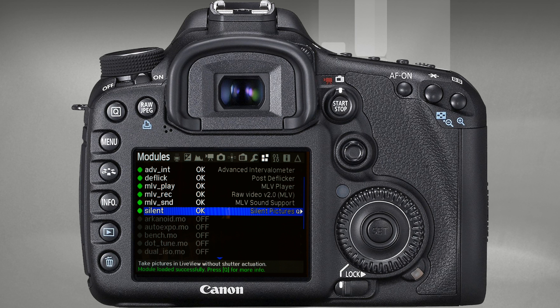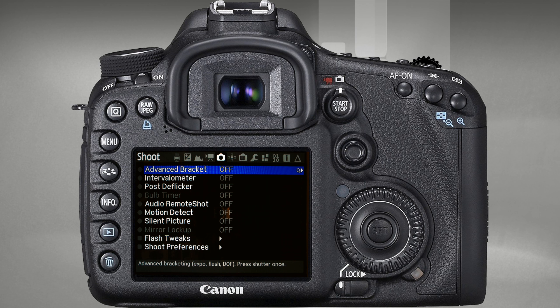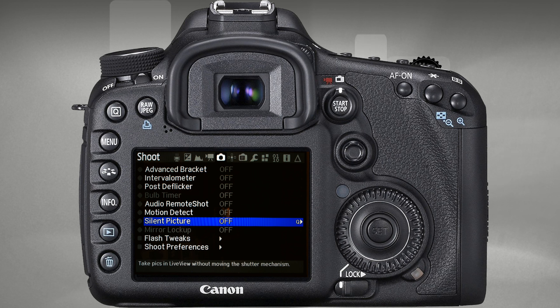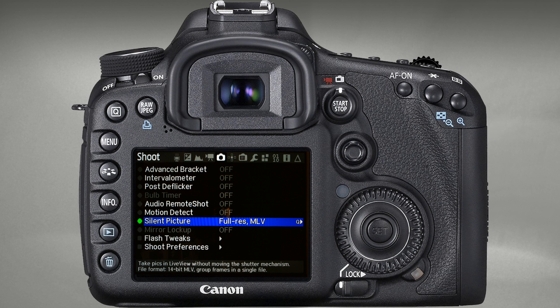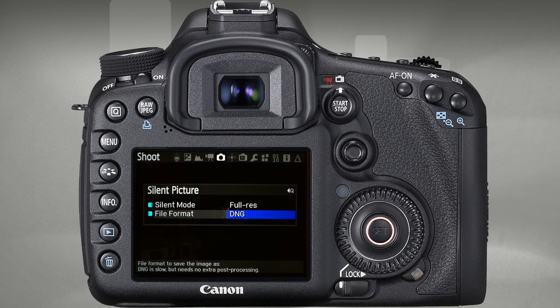Once the modules are loaded on next boot, go to the corresponding Magic Lantern menu and proceed to their settings. In the Silent Pictures module, select Full Res — full resolution.